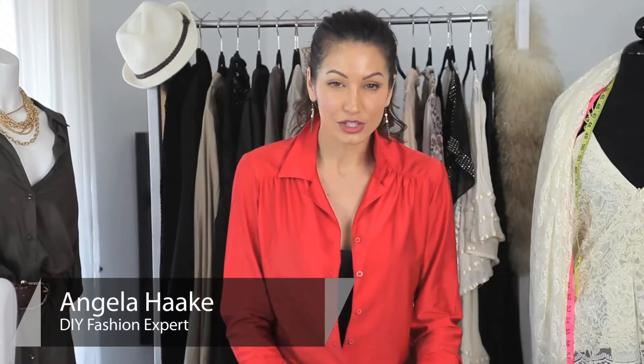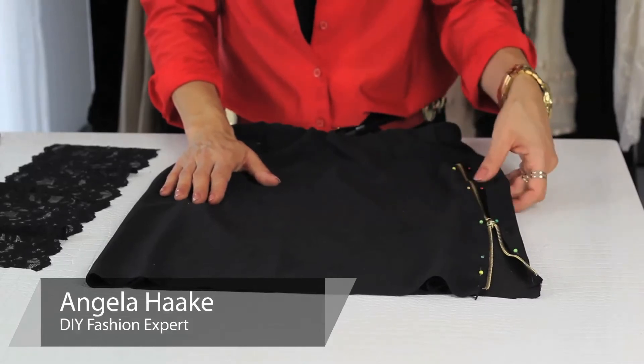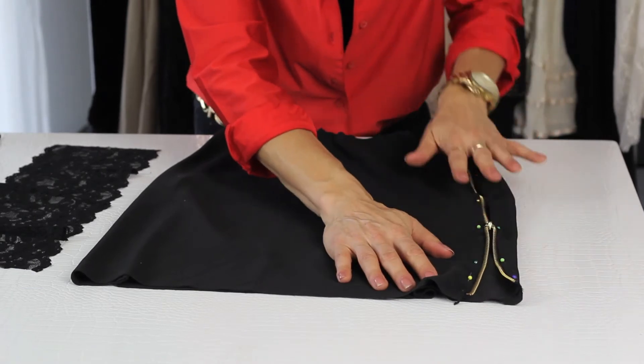This is your basic black skirt. The first thing I did was cut up the side seam and I inserted a zipper. This gives it a sexy, modern look — you want to go ahead and sew that in.